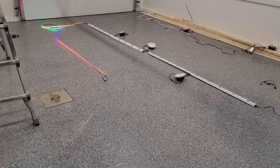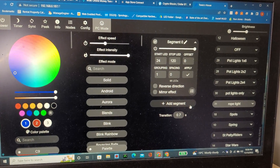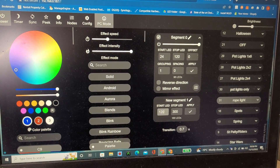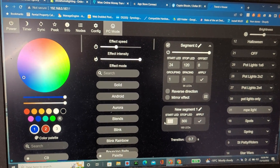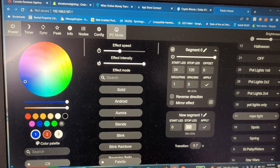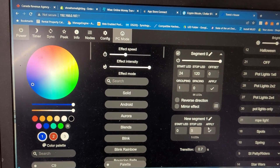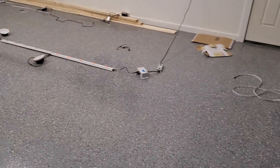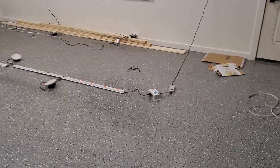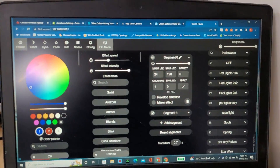So if I got that going there, you could do something completely different — you could add another segment and do something with part of your track. You could go from zero to — I don't know what's the first part of the track — probably just five. Apply that — it lit up that section of track. Make it a bit brighter. Got the rope light and that first section of track, so you can just do whatever you want really.